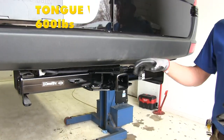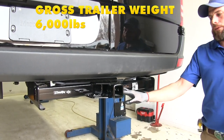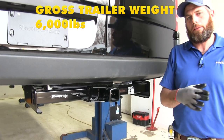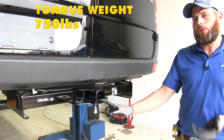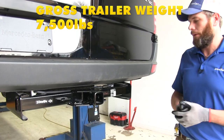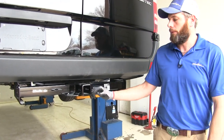As far as weight ratings go, we're going to have a 600 pound tongue weight rating — that's the maximum downward force you'll want to put at the receiver tube opening. We've got a 6,000 pound gross trailer weight rating, which is the total weight of your trailer and anything you load on it. This is rated for weight distribution: in that setup the tongue weight rating goes up to 750 pounds and the gross trailer weight rating goes up to 7,500 pounds. You do want to check the owner's manual on your Sprinter to see what its tow rating is and go off whichever number is lowest.